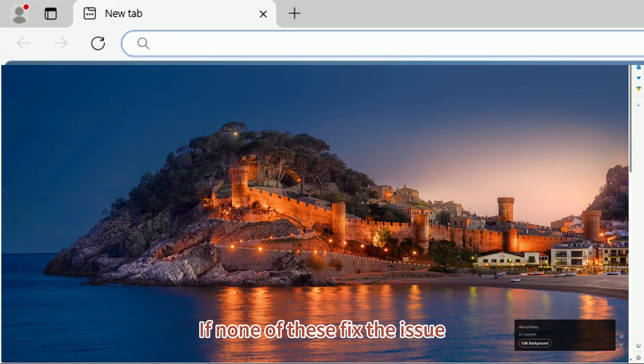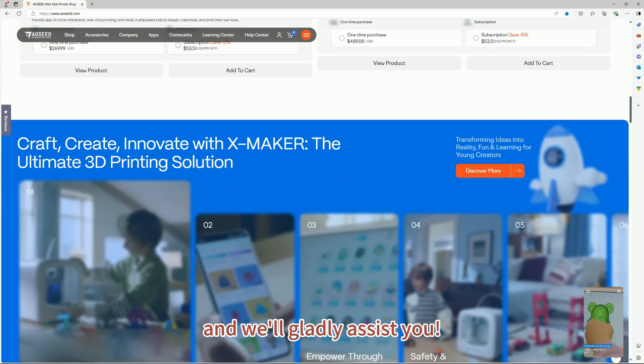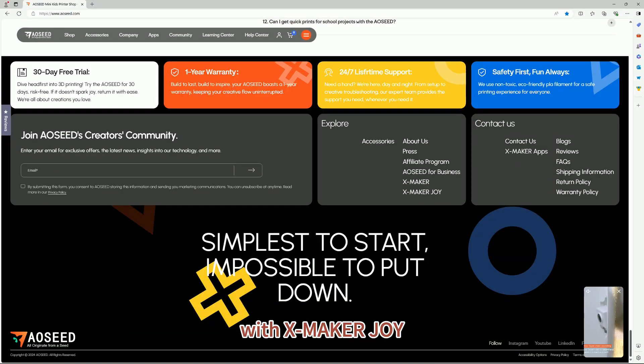If none of these fixed the issue, please reach out to us at AOC.com and we will gladly assist you. We hope you enjoy your 3D printing journey with the Xmaker Joy.